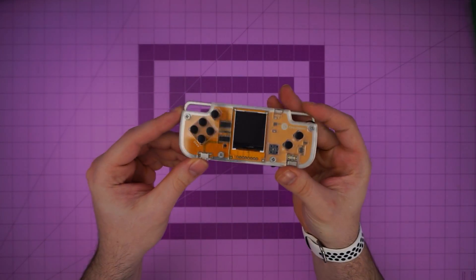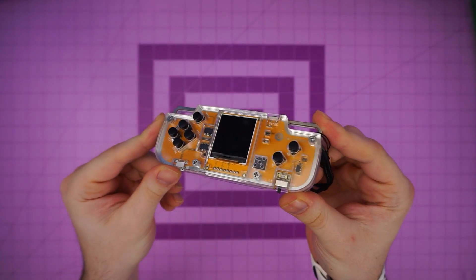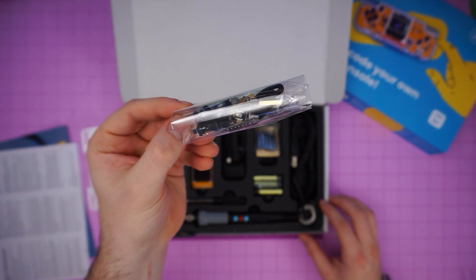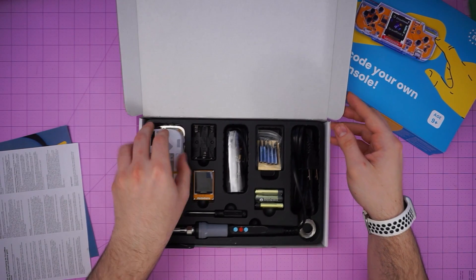CircuitMess also sent me a full complete model in case I mess up, so we're going to have some Food Network magic by getting a nice look at what our goal is. This kit comes with everything you need, including the soldering iron, extra tips, solder, batteries, and all the bits and bobs that make up the Nibble.